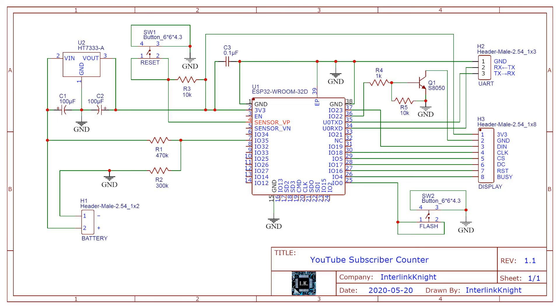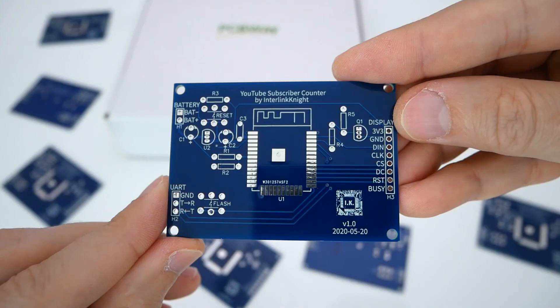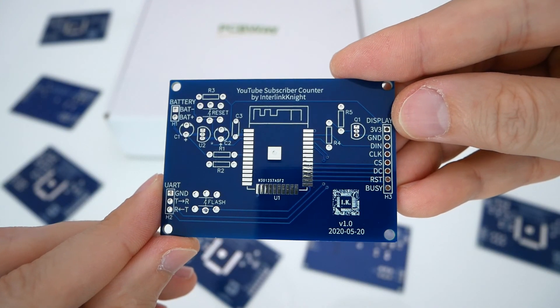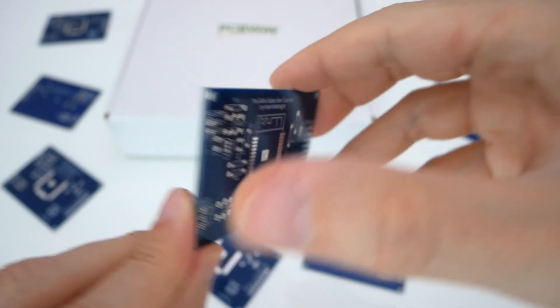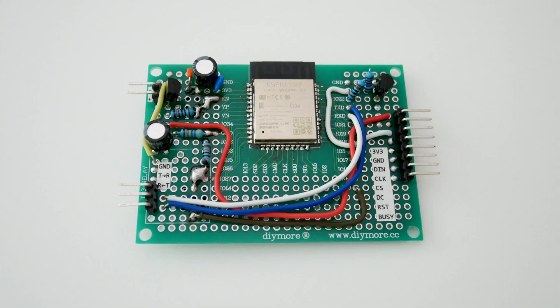Thanks for your support and to my Patreons, especially Stefan, and to the sponsor of this video, PCBWay. Ordering from them was very simple and it only cost $5 for 10 PCBs. With this kind of quality at a low price, it doesn't make sense to solder everything on a generic prototype board that takes more work.